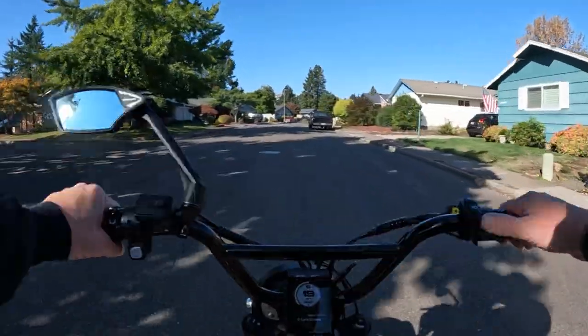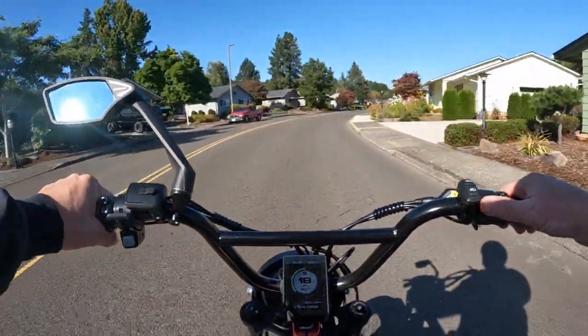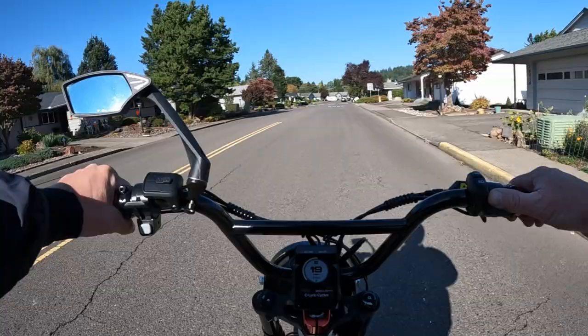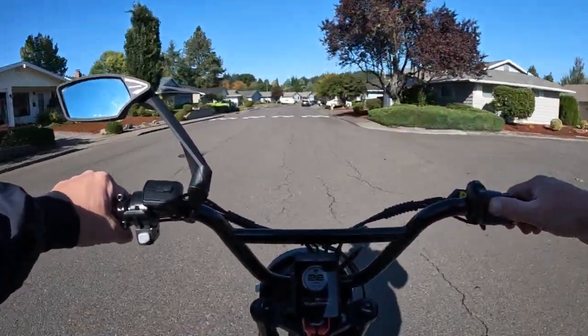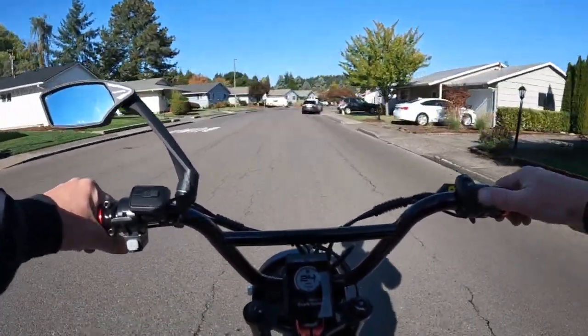Let's go over some of the particulars on the bike. It is a 1000 watt Bafang rear hub motor, geared, and that motor peaks at 1800 watts. It is a 48 volt motor.